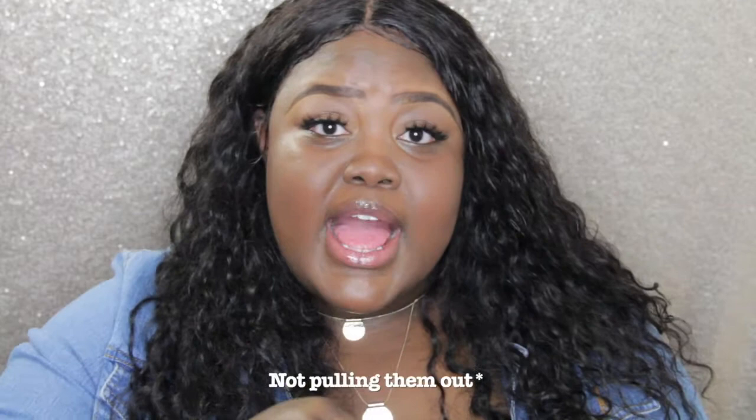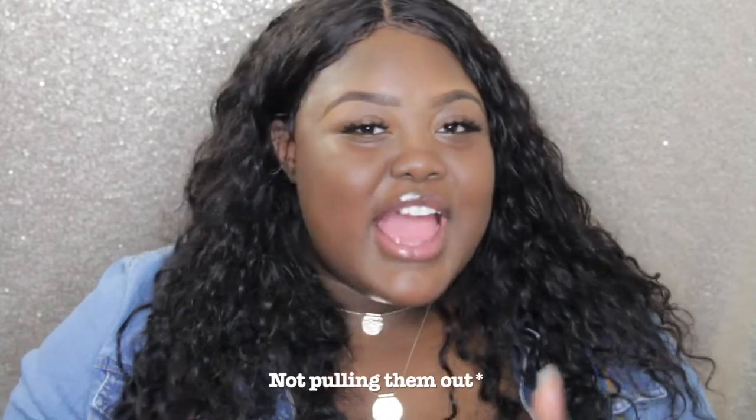If you just stop that one thing or reduce the time that you have the bleach on those knots, you're going to see a huge improvement. If you pluck too much, you are essentially damaging your lace frontals and your lace wigs. That's because every time you pluck, you're not always pulling out the hair — sometimes you're tugging at the hair and at those knots but not pulling them. I know a lot of us have a tendency to over-pluck, so try to avoid that.